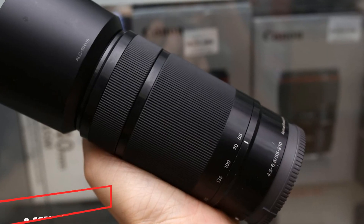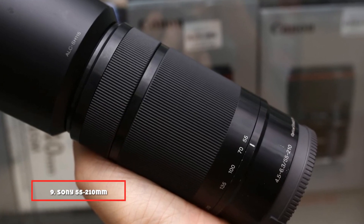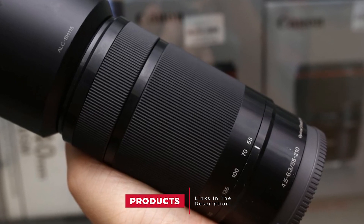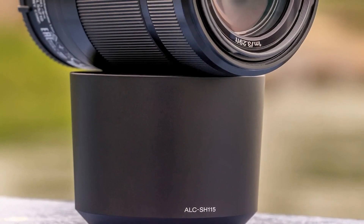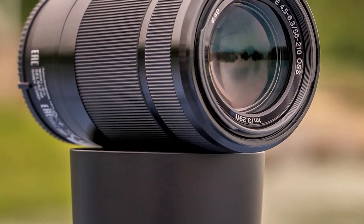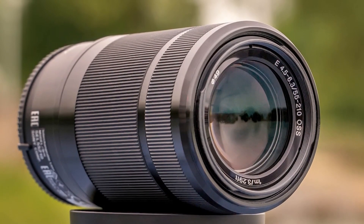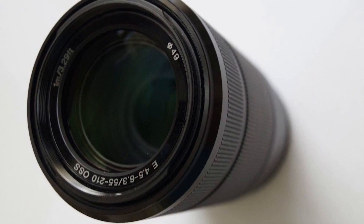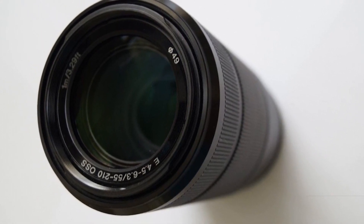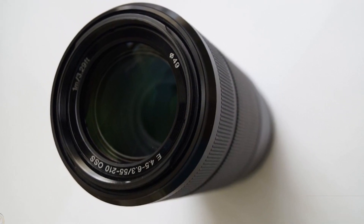Next at number 9, we have the Sony 55-210mm f/4.5-6.3 OSS. If you haven't already received it with your camera — it's often sold as a kit lens — it can be an interesting lens to own when you want to shoot from a distance. Let's be honest, image quality is good but not outstanding. But there aren't many telephoto zoom lens options for Sony E-mount mirrorless cameras, and it's a fun lens to use if you want to shoot animals or people from a distance. It has integrated optical stabilization, and it's sold at an affordable price.